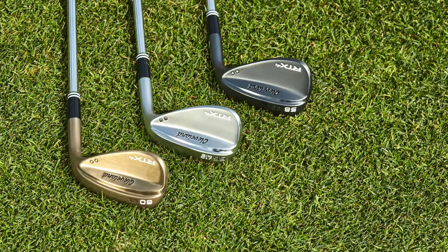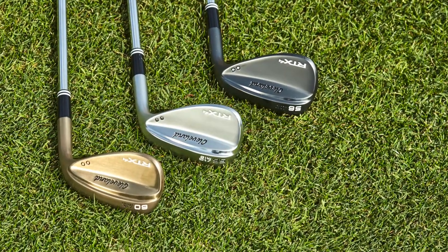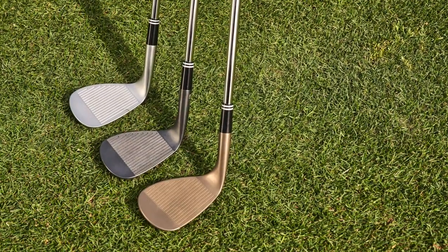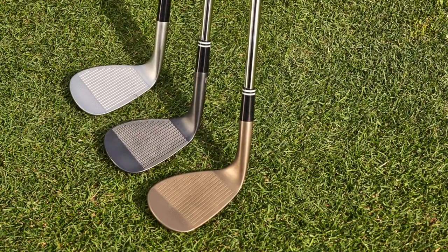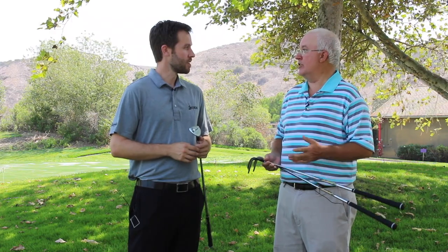And three finishes again. We've got a chrome, a raw, and a black satin. Black satin, tour satin, and tour raw — all three refinements of our previous generation, with subtle improvements both for durability and also the sheen and look. So yeah, three great finishes. And completing the package as a tour-inspired better players wedge, tour-issued Dynamic Gold S400 shafts, which is a really premium aftermarket shaft and maybe the most popular wedge shaft in golf.